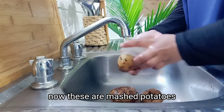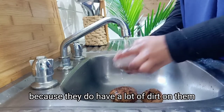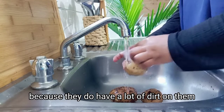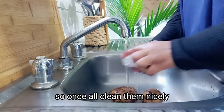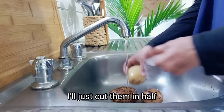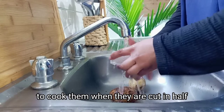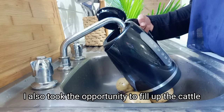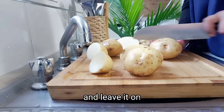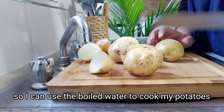These are brushed potatoes. I'm giving them a very nice clean because they do have a lot of dirt on them. Once I've cleaned them nicely, I'll just cut them in halves because it'll be so much easier to cook them that way. I also took the opportunity to fill up the kettle and leave it on so I can use the boiled water to cook my potatoes.